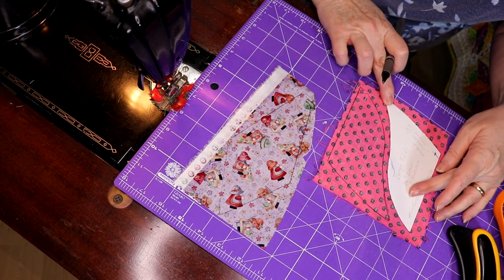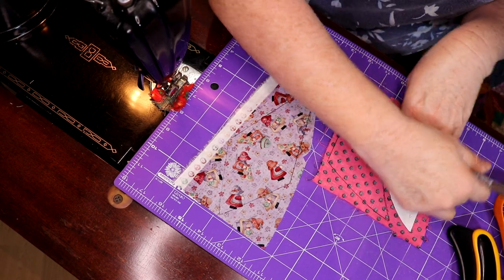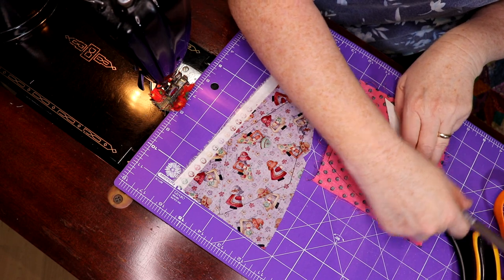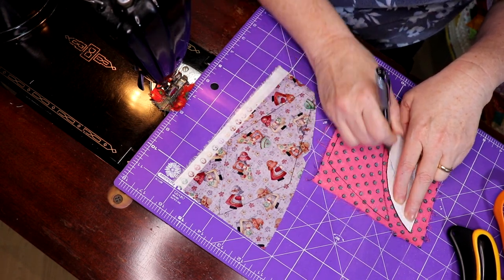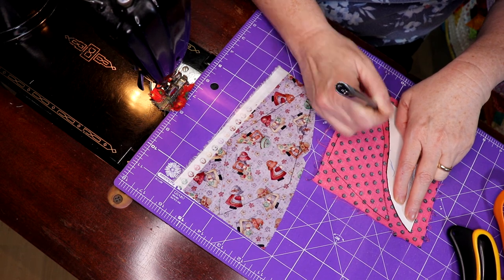The straight of grain has to be this way on these — up and down. I think I've got that drawn in on the pattern. Your straight of grain has to go this way; otherwise it looks saggy and doesn't sit nice.